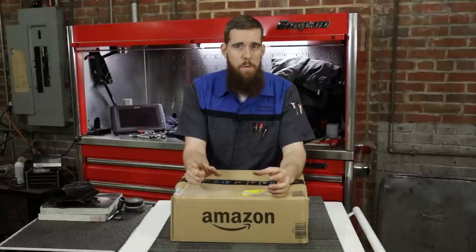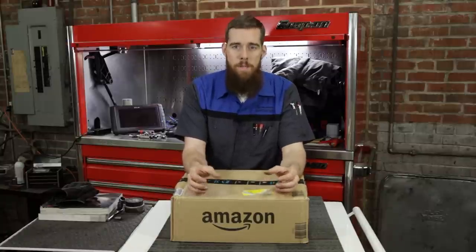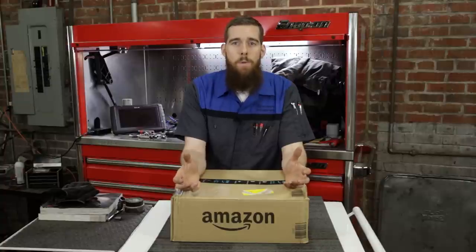I'm going to pair some items to Mac sockets because I don't have Snap-on equivalents for everything I ordered from Koken. So with that said, let's go ahead and rip open this box and see what I bought.